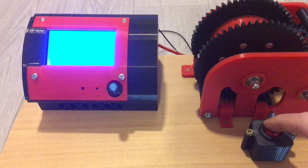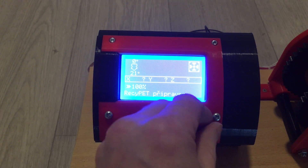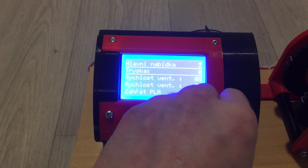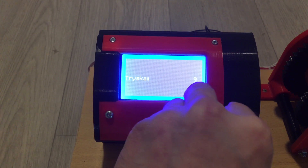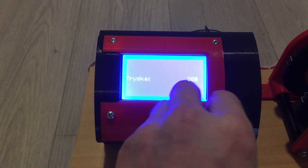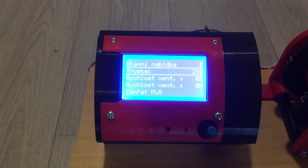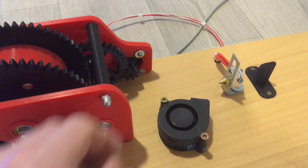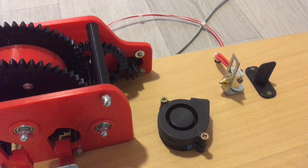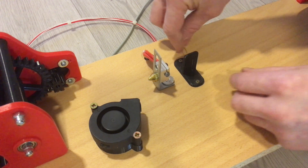Gentlemen, start your engines! I know it sounds a bit creepy, but it's because of a broken fan. I don't have any spare at home right now, so I have to change it in the next few days. Here we have the hot end settings — for the first round I decided to set it to 210 degrees Celsius. I hope that will be enough.